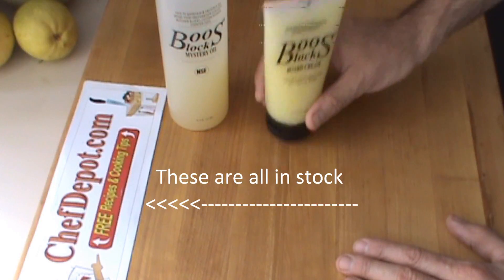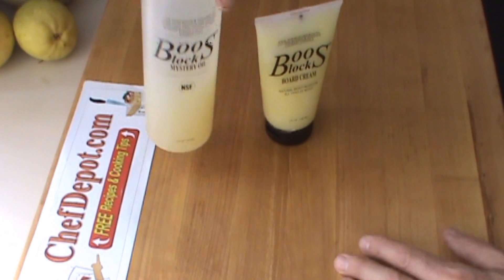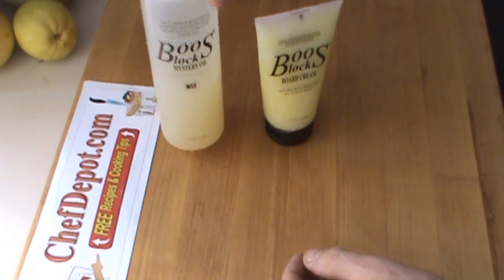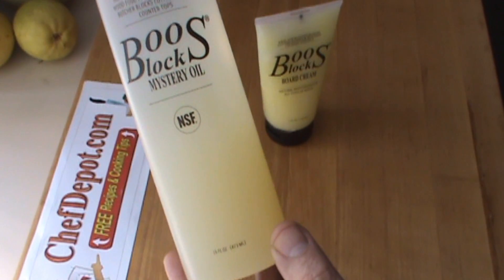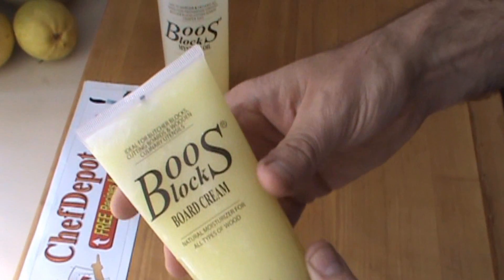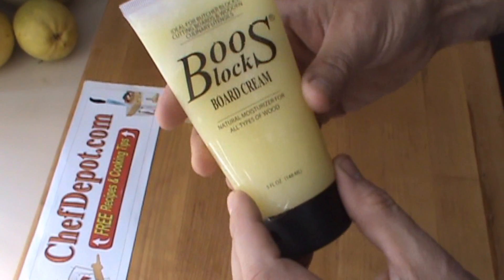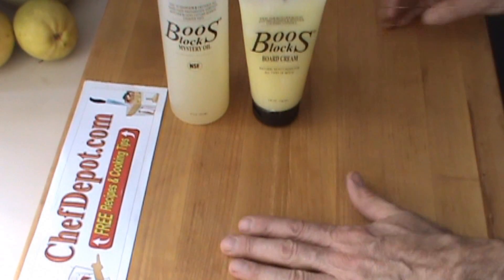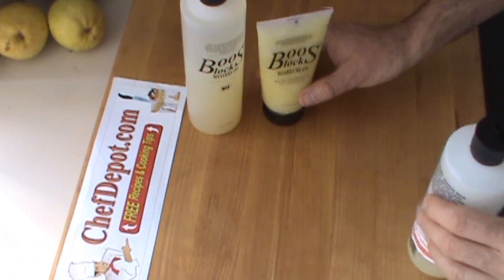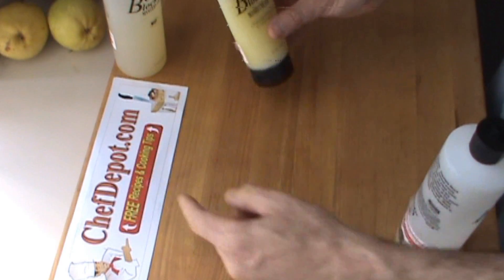These are the two products I like to use to refinish my block. This is mystery oil, which does have beeswax in it — you can actually see it in the bottom, so give it a shake before you use it. And this is Board Cream, Boost Board Cream, which is primarily beeswax — it's a little thicker. Both great products. These two products are available and in stock at the site.